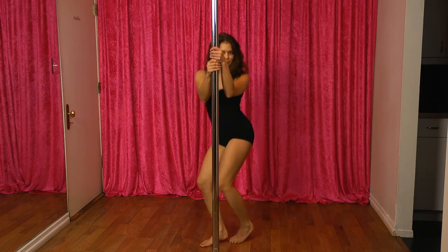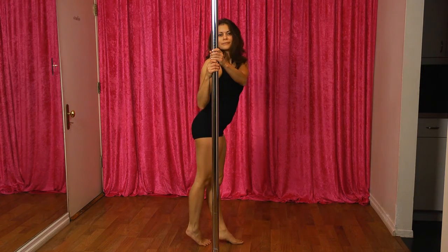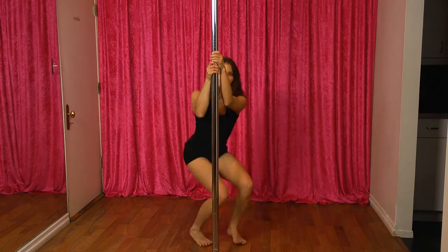Then drop back down the way you came up, pivot back to the other side and rise up again. The lower you go, the better it looks and you'll get a better workout. That's it!